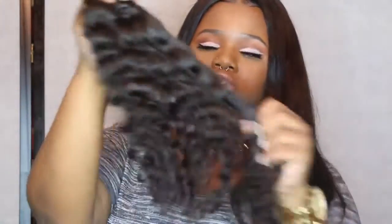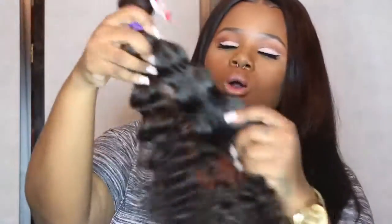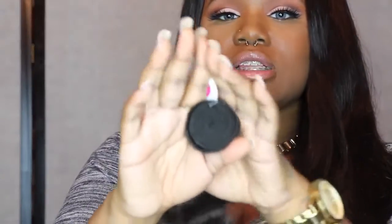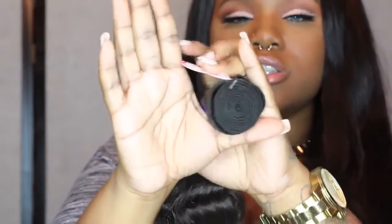Now we're going to get into the 24. Out of all of them, the 24 I would have to say is the softest — a little bit more soft than the rest of them, and the ends are not as coarse. All of them should cooperate and not give any issues, but this one is the softest. This is also the thinnest bundle because, you know, the longer you get in length, the thinner the bundle is. But the bundle difference is not that drastic.